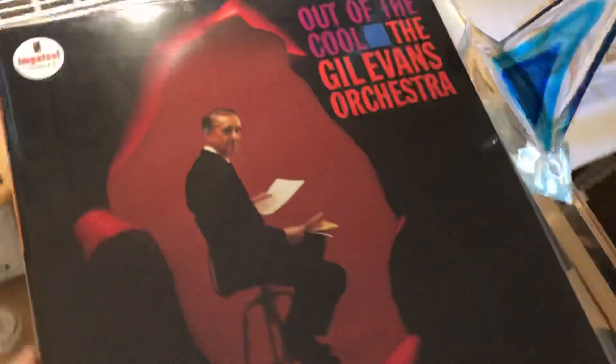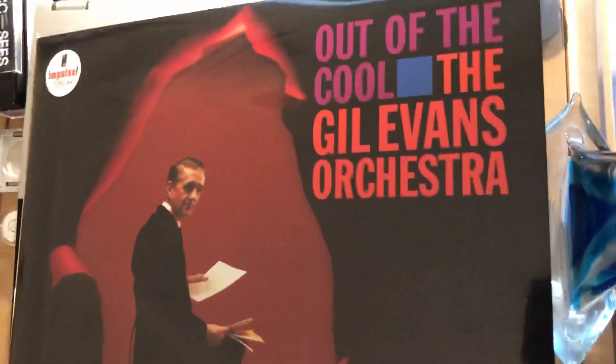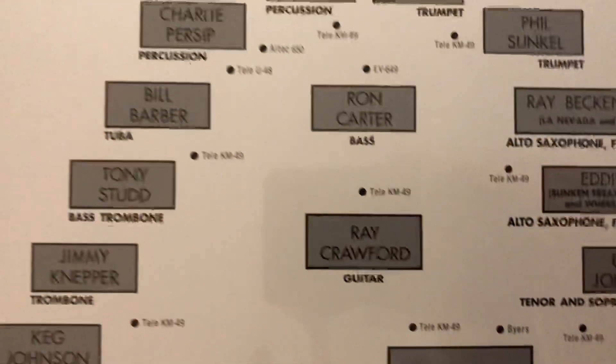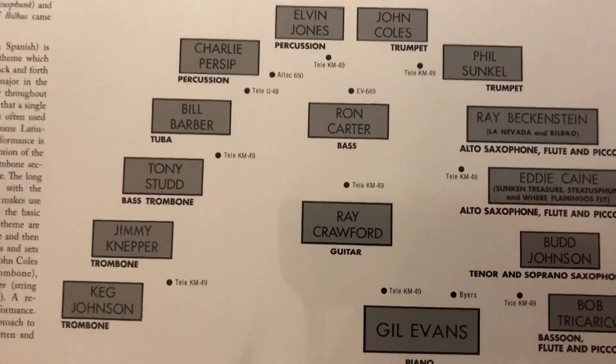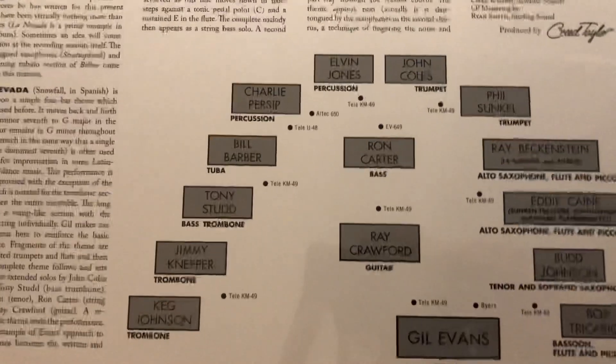And then Gil Evans, 'Out of the Cool.' Again, I took it out of the sleeve — it's a beautiful, glossy sleeve. Oh my god, if only Blue Note were doing this with their classic series, that'd be amazing! I listened to side one. This just sounds awesome. As you can see here, there's lots going on — it's a whole orchestra. Alvin Jones on drums, interestingly enough. Every instrument is in its own space in the recording — it's beautifully recorded.